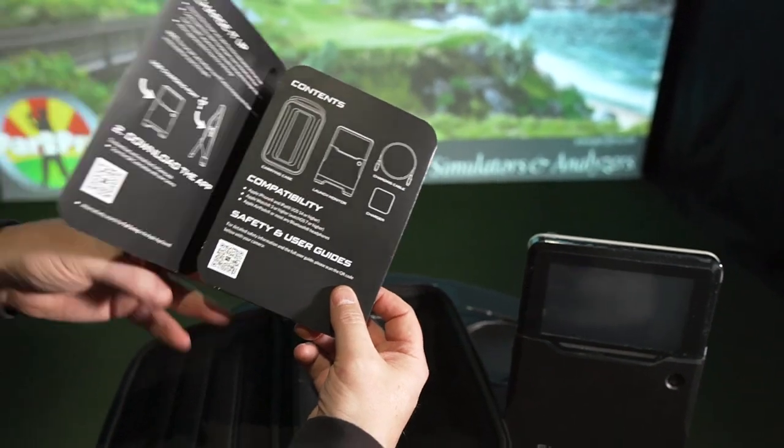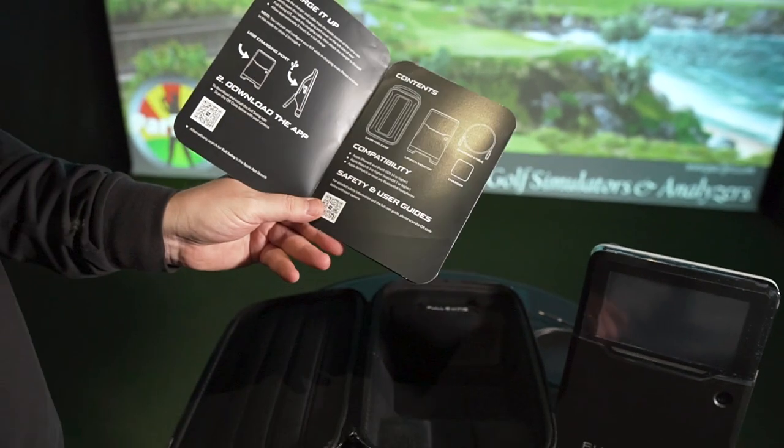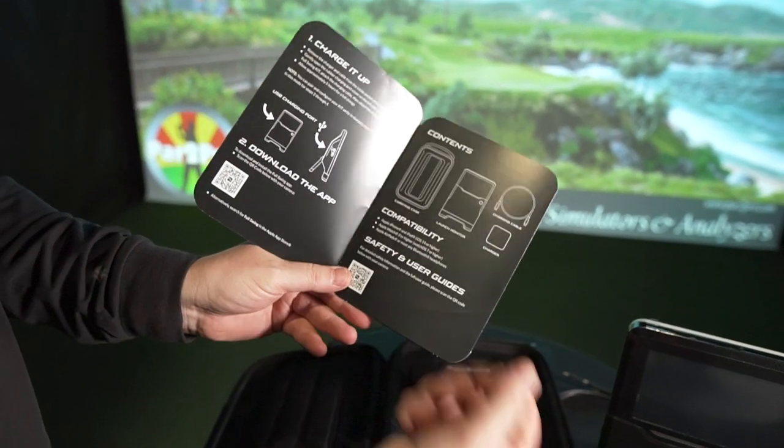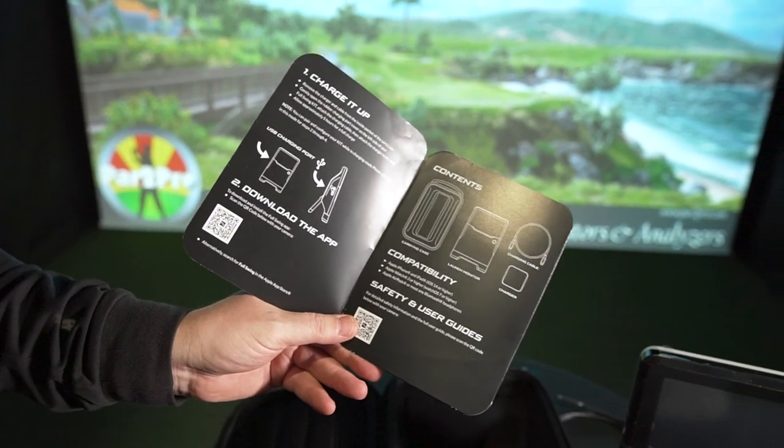So that is the Full Swing Kit, and there are the contents of the case right there: carrying case, launch monitor, charger, and charging cable.